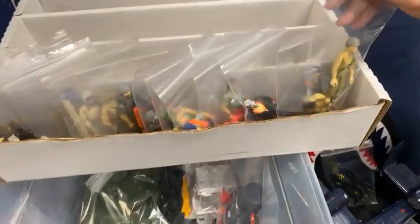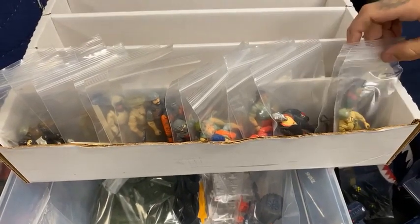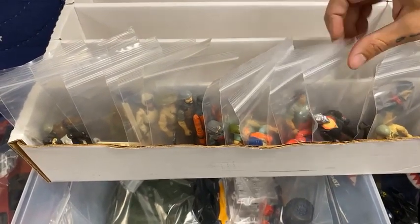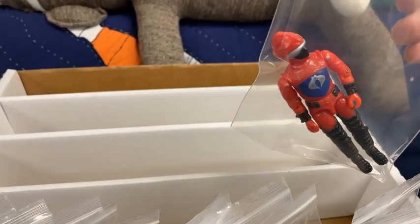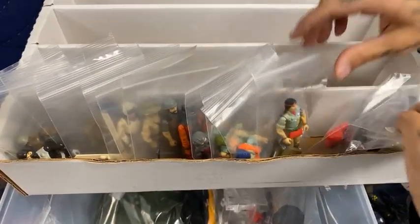Next, we're going to go to some figures we got in. We got a complete Duke with an unbroken crotch. Mutt and Junkyard. We got a Near Mint Destro. And look at this, guys — how often do you see a Hiss driver that nice, especially on the chest?